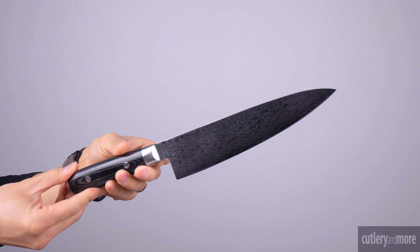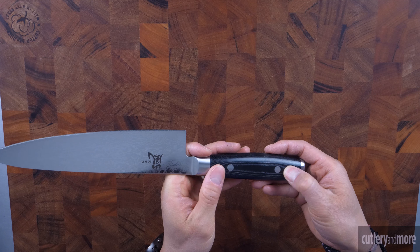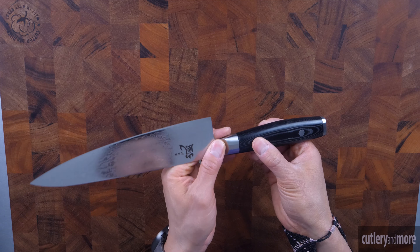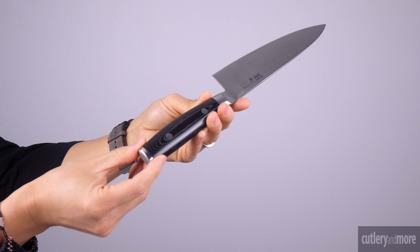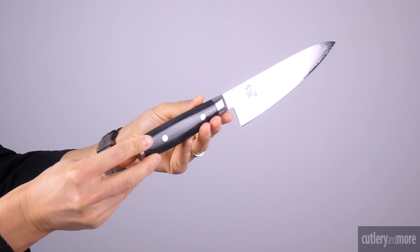The ovalized handle is made of FDA approved black resin and linen canvas micarta with two stainless steel rivets and enclosed full tang construction, which ensures strength, durability and balance. The end cap of the handle is made of 1810 stainless steel, which provides outstanding stability and balance.